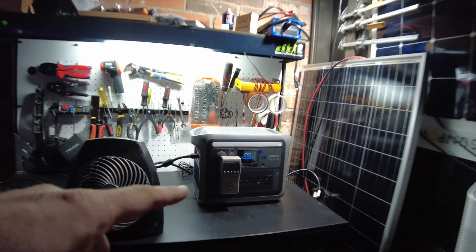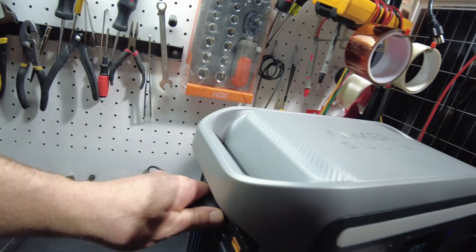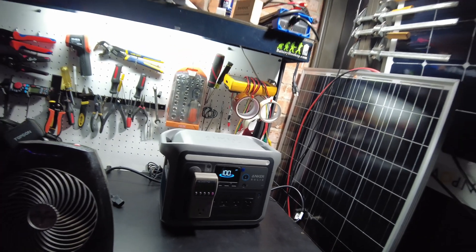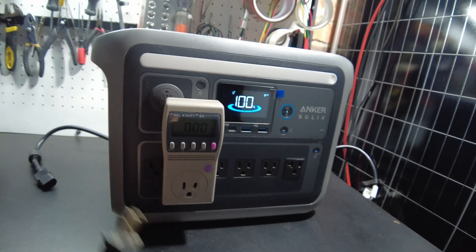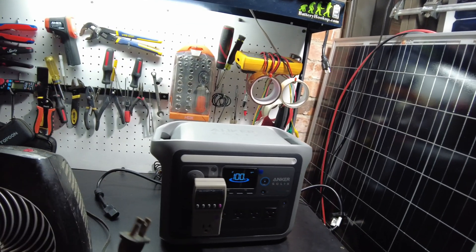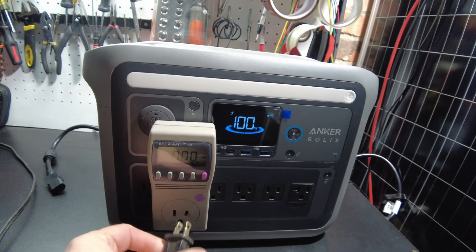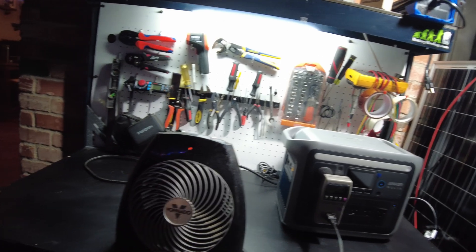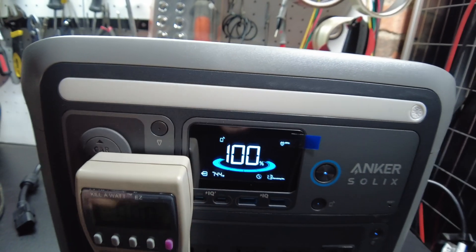So we've charged this thing back up to 100%, and now we're going to do a capacity test. Let's remove the AC input so we're only running off the battery. I've got the kilowatt meter here and we can see how many kilowatt hours we pull. We're going to plug in this heater as the load. The heater's on, and we're pulling 744 watts.